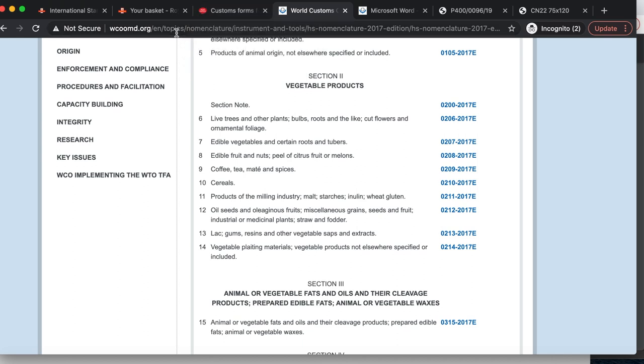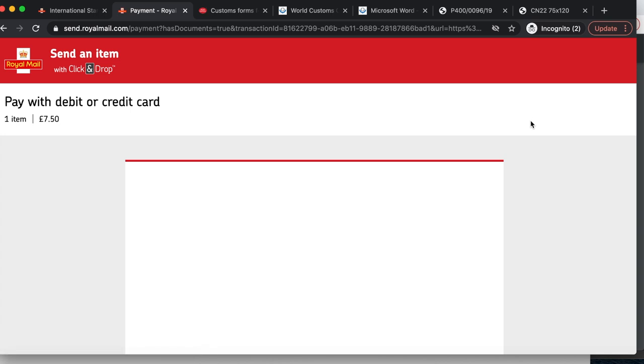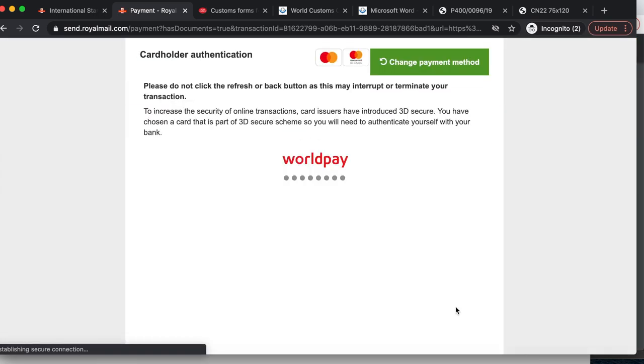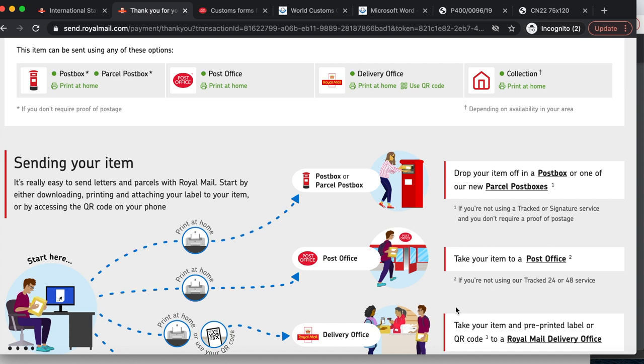I'm going to go back to my shipping label to produce it. I confirm I'm entering the correct weight, that I'm not sending anything prohibited or restricted in the UK or overseas, and that I've read and understood the terms and conditions. I'm going to pay via my business bank card — you can also pay with PayPal. Once payment is made, it produces my international shipping label. It also sends you an email confirming you've paid, and there is a link if you no longer want the label and want to request a refund.